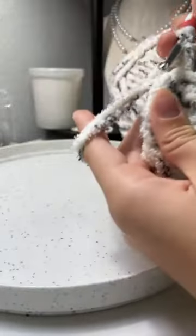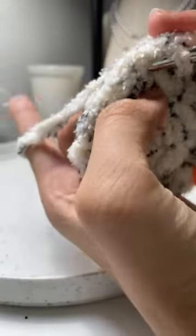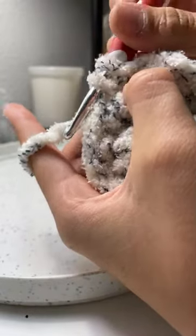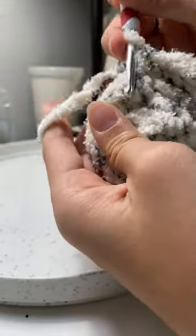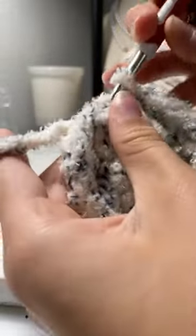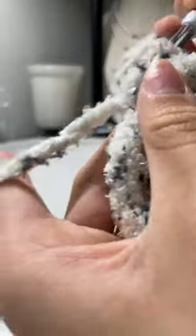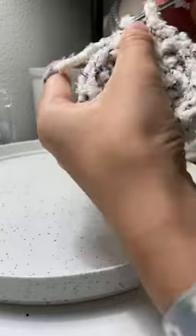I'm mainly doing single crochets, so let me show you how to do it. You go into the next stitch, pull the loop through so you have two strands, then pull a third loop through both — that's a single crochet. An increase stitch is basically doing two of those inside the same stitch, so that way you end up with two stitches where you previously had one.